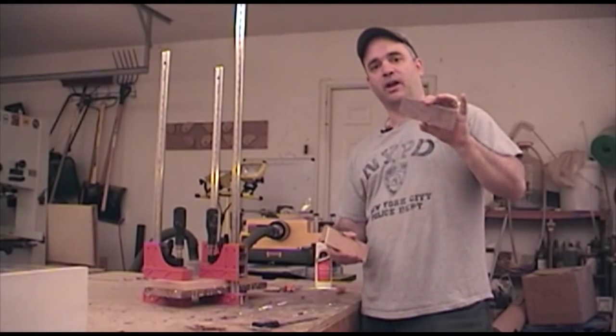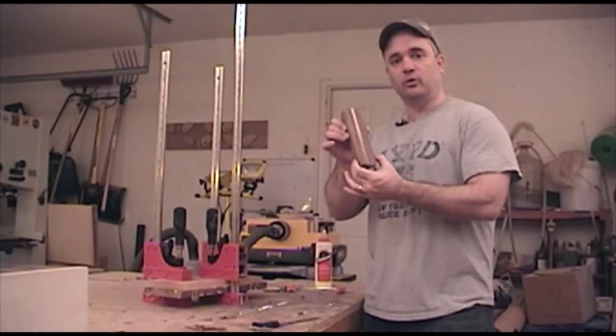I intentionally left the stock for these rests long, because I plan on getting two rests out of this glued up chunk of wood.